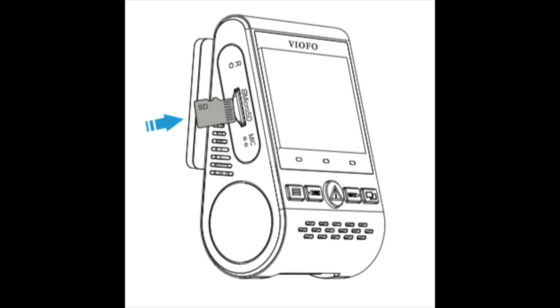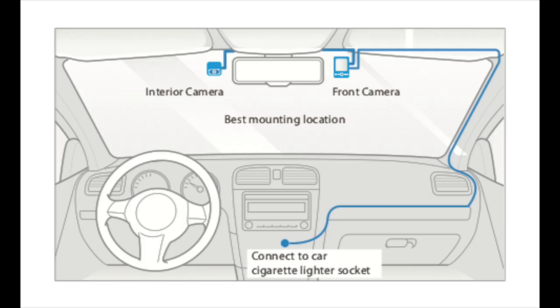You can purchase a 32 gigabyte micro SD card on Amazon for under $10. Install is simple — you mount both cameras to your windshield via adhesive tape, and it plugs into your car via a micro USB cable. It comes with a pry tool so you can hide the cable when you route it to the charging port.